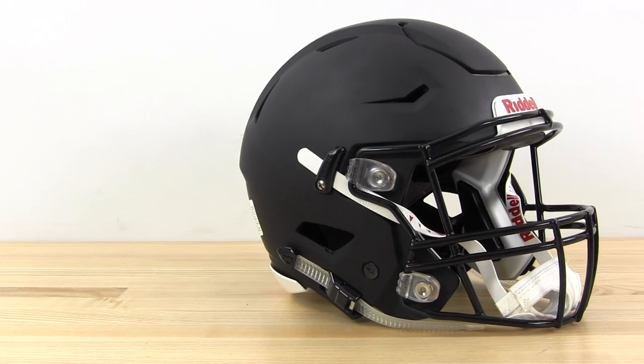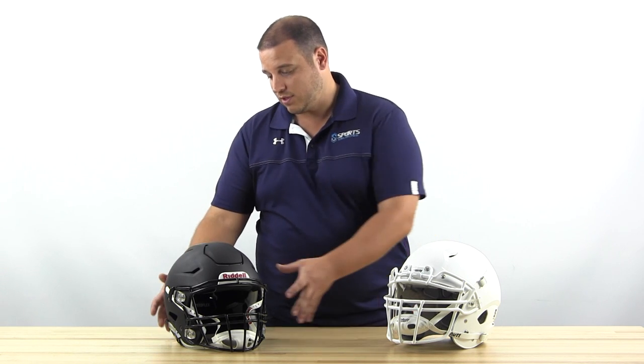Let's start with the Speedflex — obviously a very cool helmet for this season. You can see the design here: an aggressive, fully redesigned shell. They took some of the elements of the Revo Speed and some of the elements of the 360 and modernized it a little bit. It's a streamlined, sleeker looking helmet, and fully vented, which is something new for them.